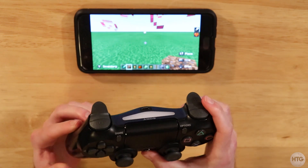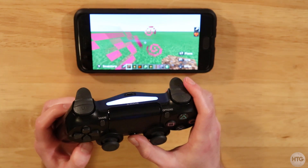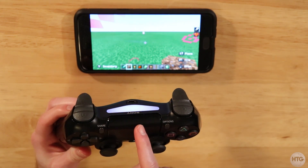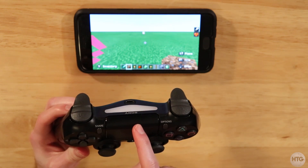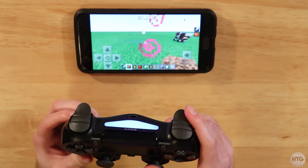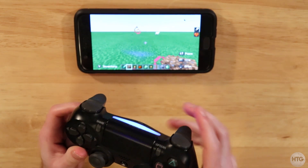Now if you want to reconnect your controller to your Android device, now that it's already paired, just press the PS button. The light bar is going to flash white, and in a few seconds your controller should be picked up by your Android device. There it goes — it is connected, and you can see the light bar is now blue.